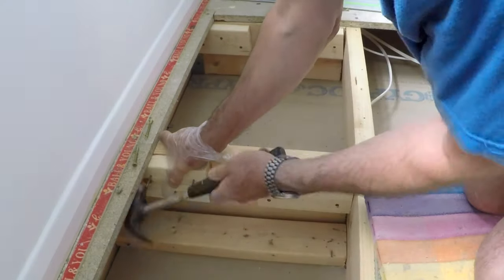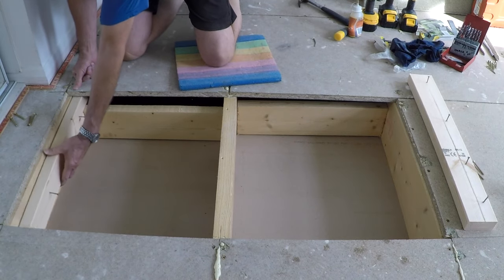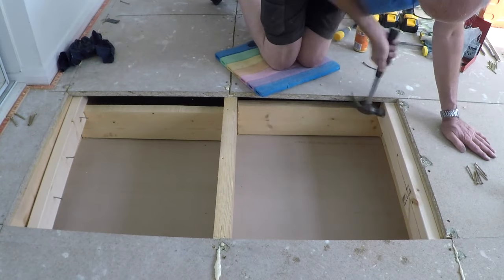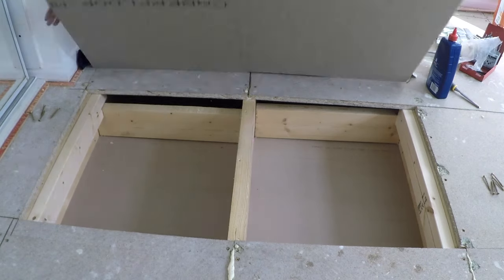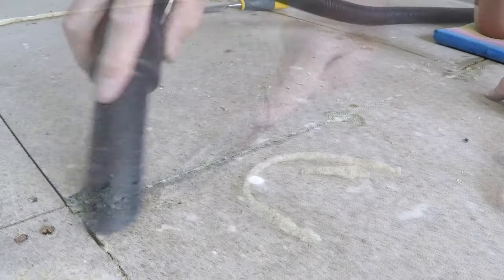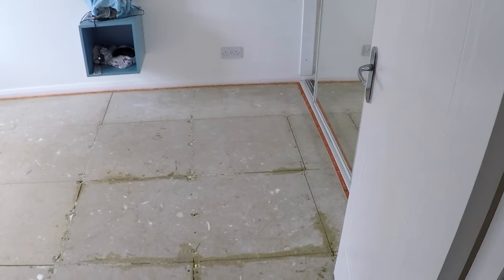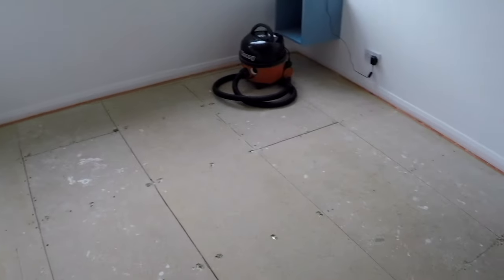A couple of off-cuts will do nicely. The final piece goes back, glued in place, and this little piece goes back on this edge. With the last piece of flooring back and having waited for the glue to dry, I can clean up the excess with a chisel.